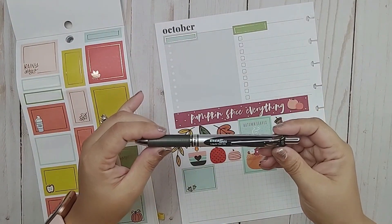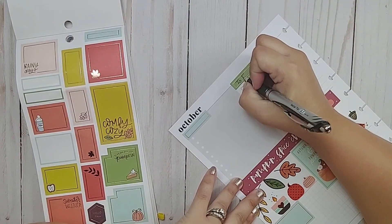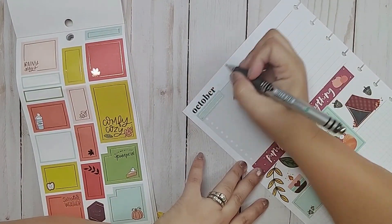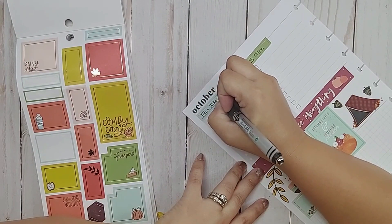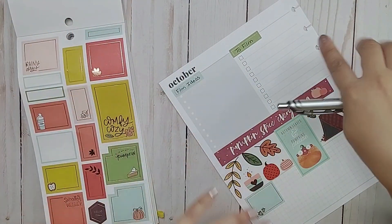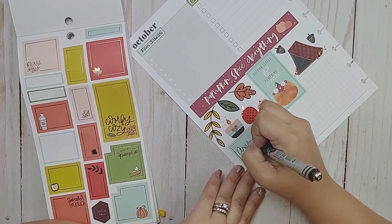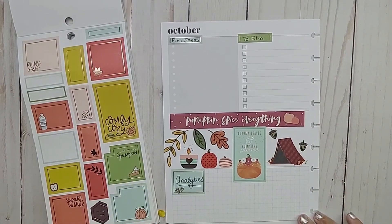I'm going to use my Pentel Energel. Here I write 'to film' — these are the ones I really want to get filmed this week. I won't fill all of these boxes, but at least I will have enough. And then here are 'film ideas' — if anything comes up that I have a thought, I could put it in here, and I can either choose to schedule it on another day or just move on. And I should write 'analytics' — all right, so there is page one, all done.